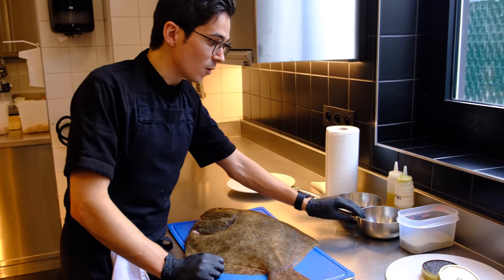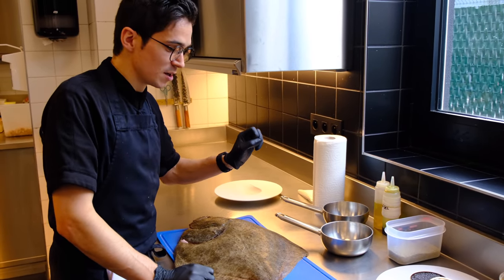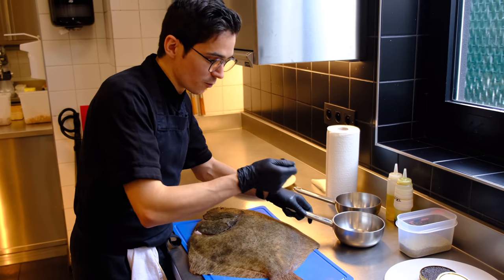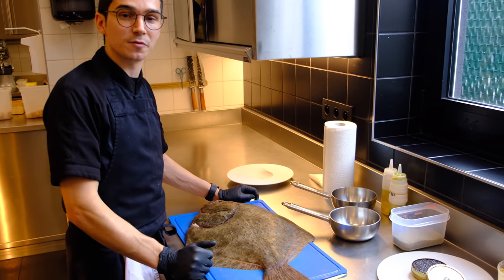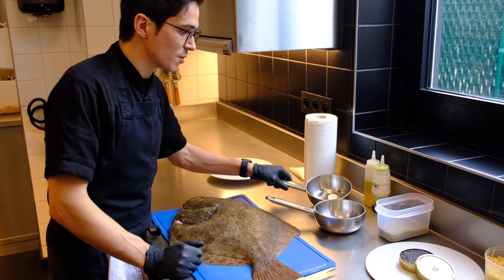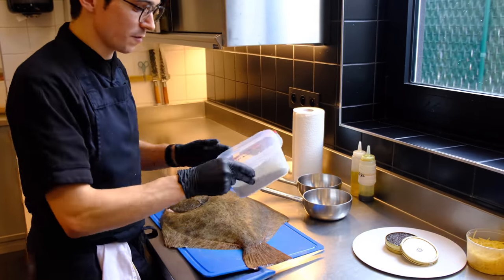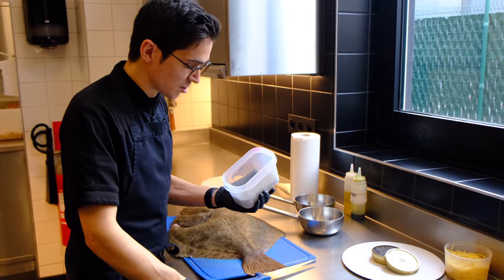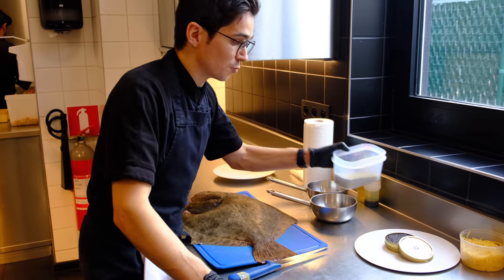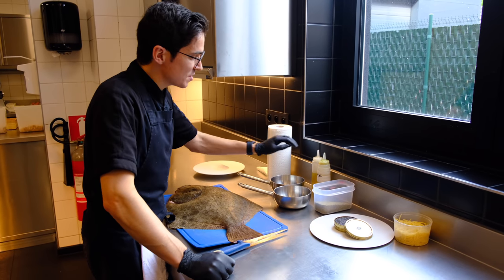We're going to serve it with cockles, also really from here from the North Sea. We just steam them very shortly so they just open, and take them out — no vegetables with it, just pure like that. We're going to warm them up with the cooking liquids of the cockles. Then we have some artichoke and fennel. We're going to cook it with a stock made of fennel with some fennel pollen — these are actually the dried flowers of the fennel plant and have a really amazing smell. Then we're going to top it off with a little bit of salt and lemon, and finish the dish with parsley oil.